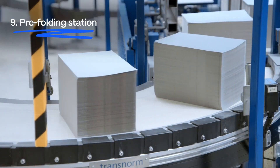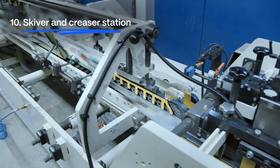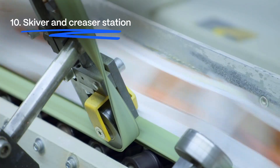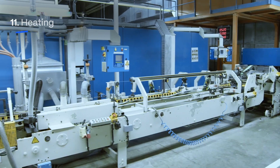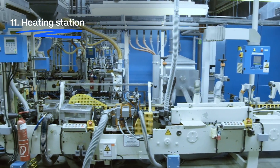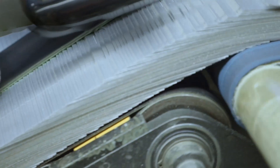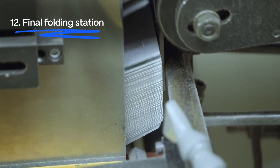These blanks are stacked and individually fed into the pre-folding station, and are then correctly aligned for the skyver and creasing station. At the heating station, the polyethylene is activated for the sealing process, before the blanks are folded into sleeves and sealed at the final folding station.